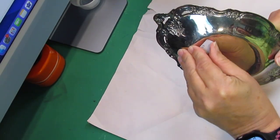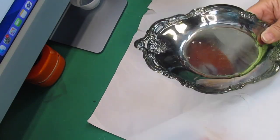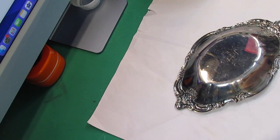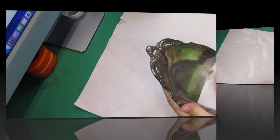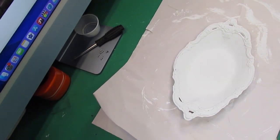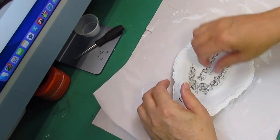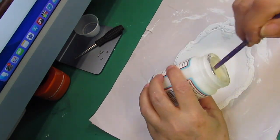I paid 99 cents for the little silver tray - I probably got it on half off day. I'm going to paint the inside and outside of it with linen white chalk paint and let it dry. Once it's dry I'm just checking to make sure it's all dry, then I'm going to lay my little piece down on it and make sure it still fits and isn't too big.